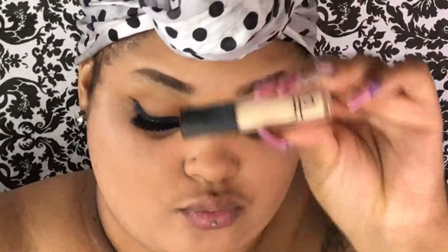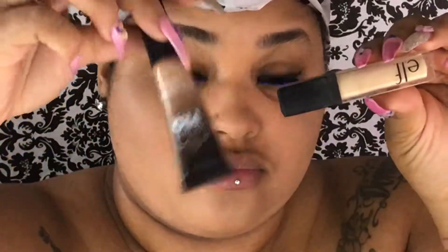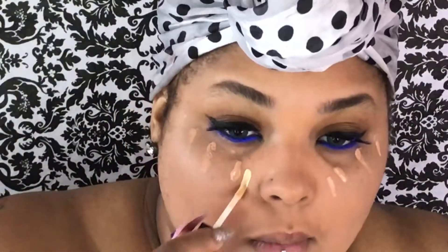I'm going to take my ELF concealer and my BH Cosmetics concealer and just conceal under my eyes. Then I'm just going to set my concealer with my banana powder to bake.